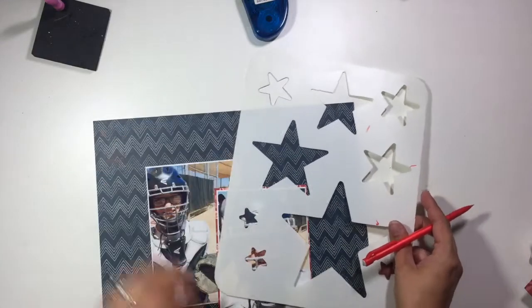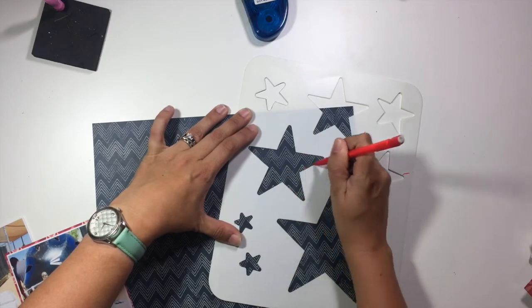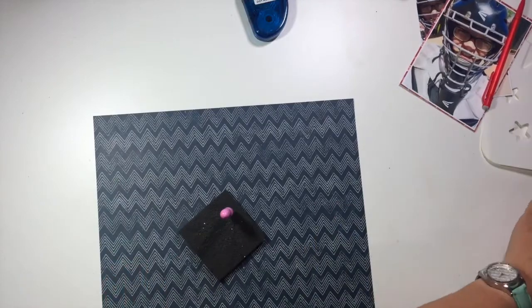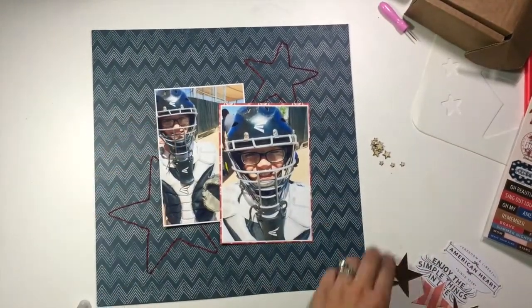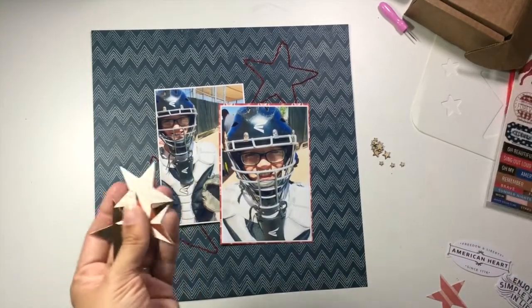I'm going to take this stencil — it's a really old star stencil — and trace around a big star in the bottom and a small one in the top because I'm going to go with a diagonal theme on this layout. Those two traced stars I'm going to stitch with some really deep red embroidery thread, which kind of goes with the mat that I put on the main photo of my son.